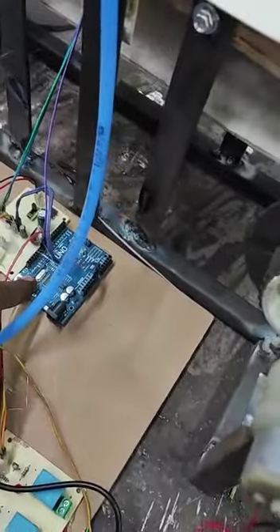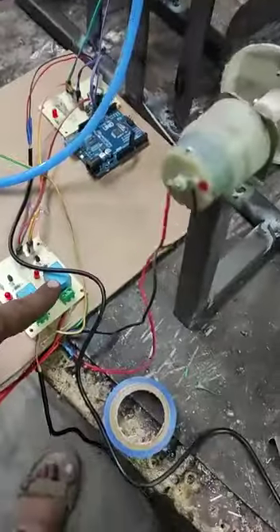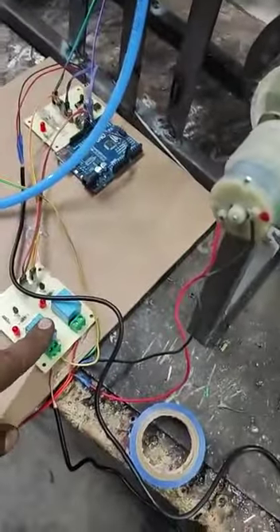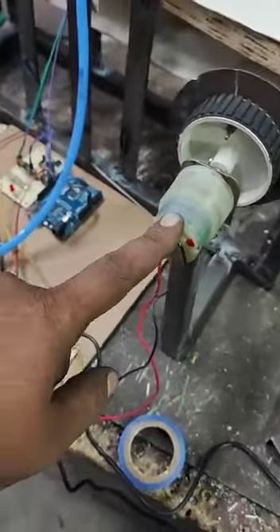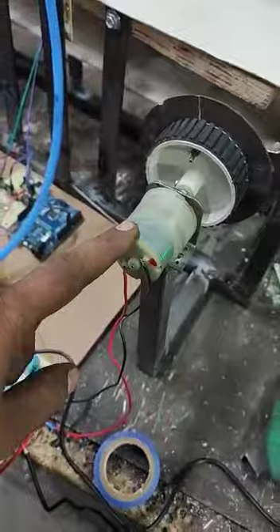The controller is going to turn on the solid-state switches, which are called relays. By turning on and off the relay, the motor which rotates the Geneva gear and the pump which supplies the liquid are going to work.